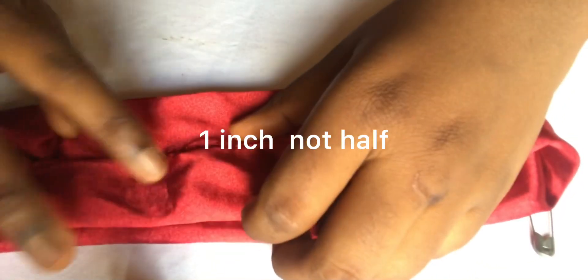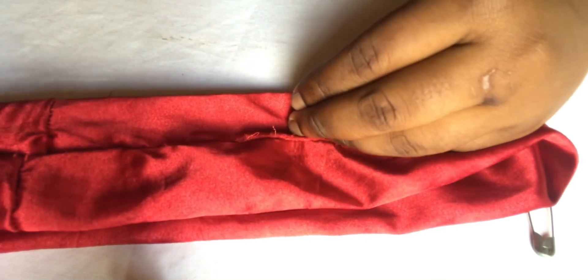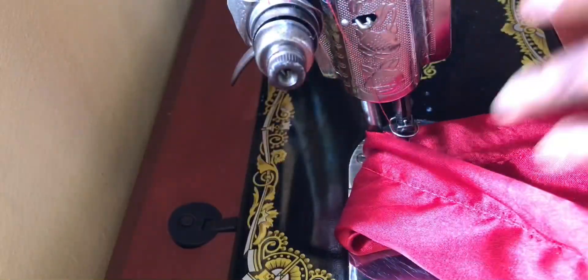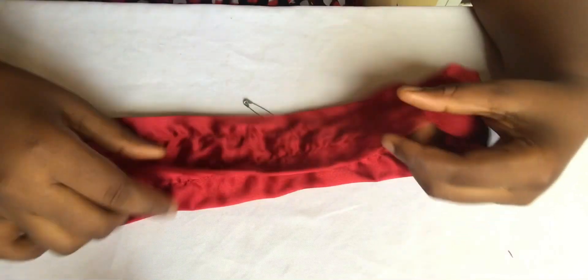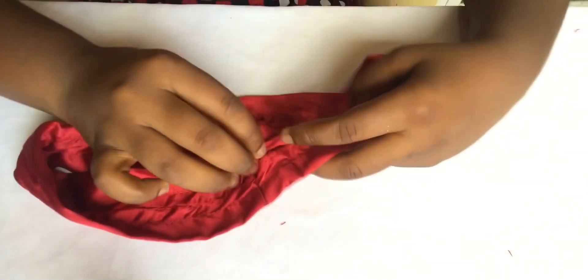After sewing that part there should be an opening at this area. All you need to do is go up by half an inch and go down by half an inch, then sew a straight line round your scrunchie. After sewing it, it should look like this — you'd have two straight stitches round your scrunchie. Then go back to the opening.